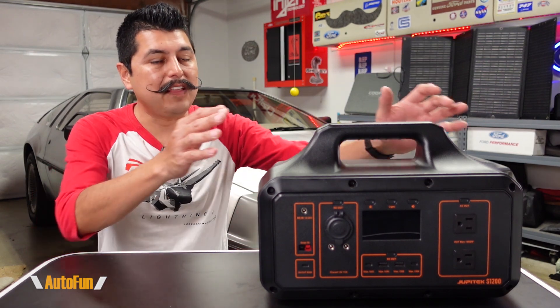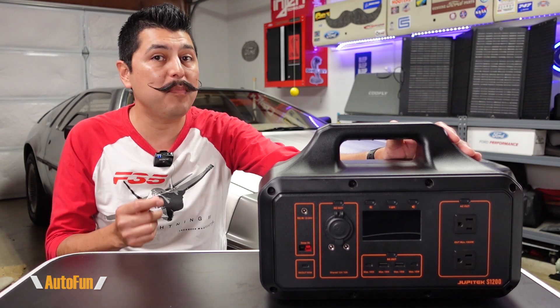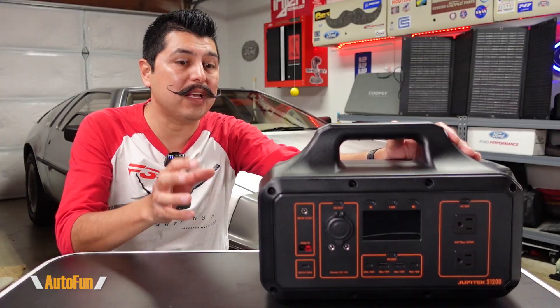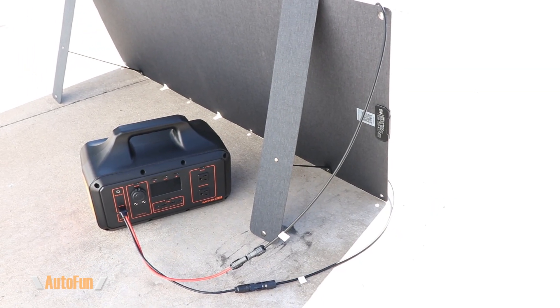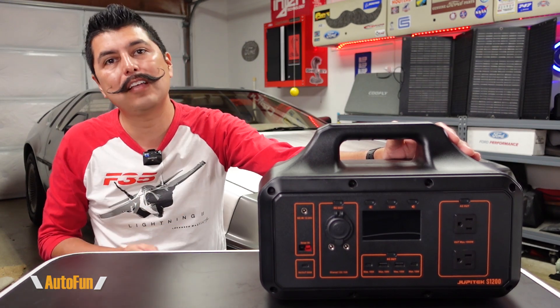In this video we're going to be taking a look at the Jupitek S200 solar generator, which is able to output 1000 watts of continuous power and 2000 watts peak. I'm going to walk you through its features as well as test it out to see how well it actually performs.